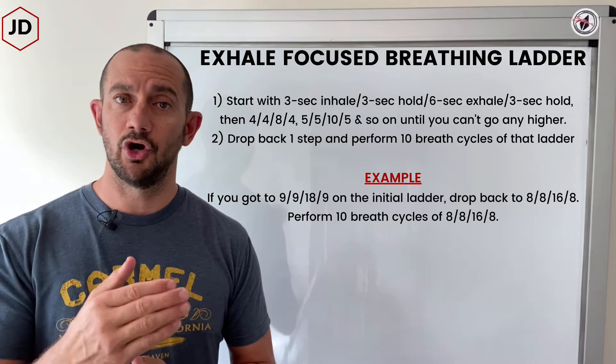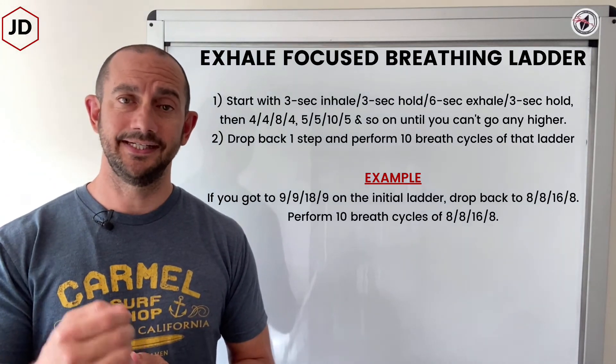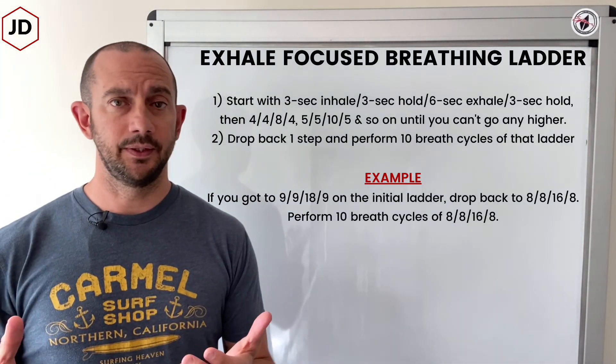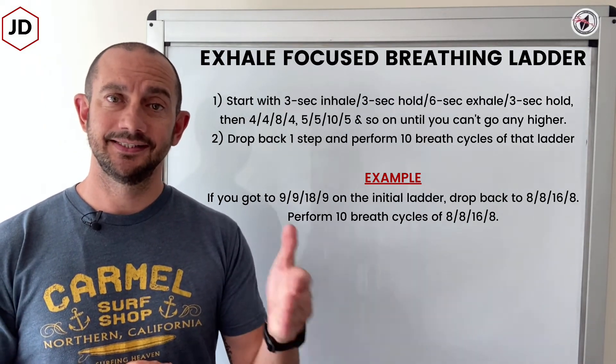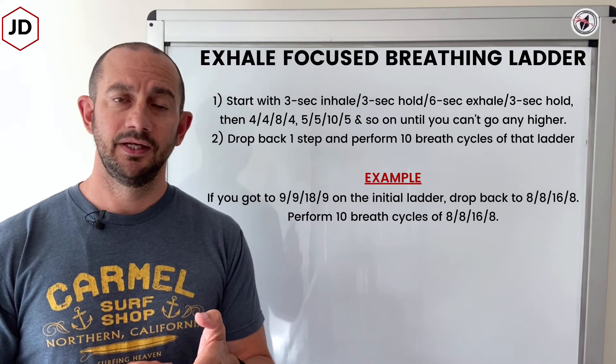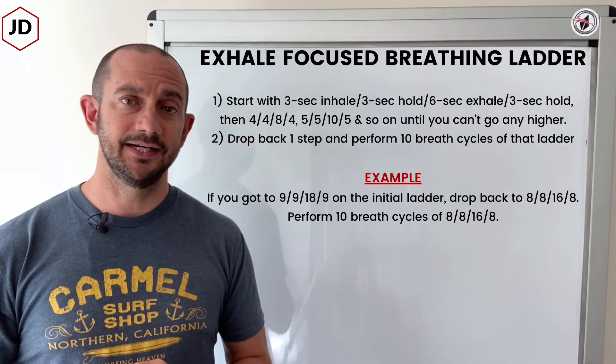So let's say you get to nine, nine, eighteen, nine and you can't go any higher. You'll step it back one rung on the ladder to eight, eight, sixteen, eight — and you'll perform that for ten cycles.